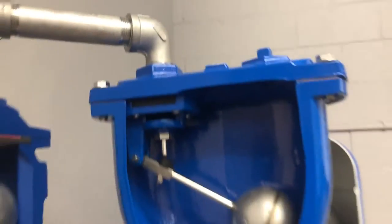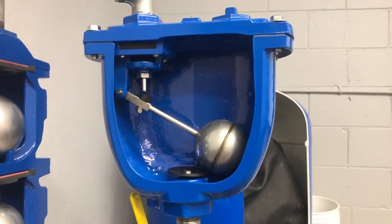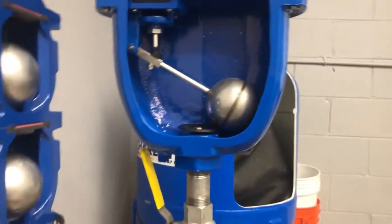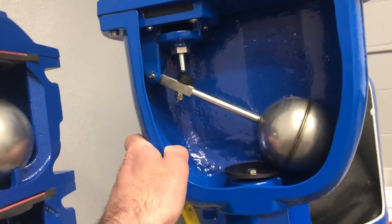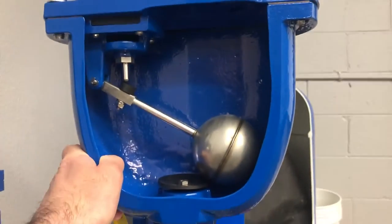That's how combination air valves in general work. What Pipestone does with our inventory — when we order from the factory, we always have a fusion bond epoxy coating on the valve. That's the best way to ensure corrosion protection of the main valve body.